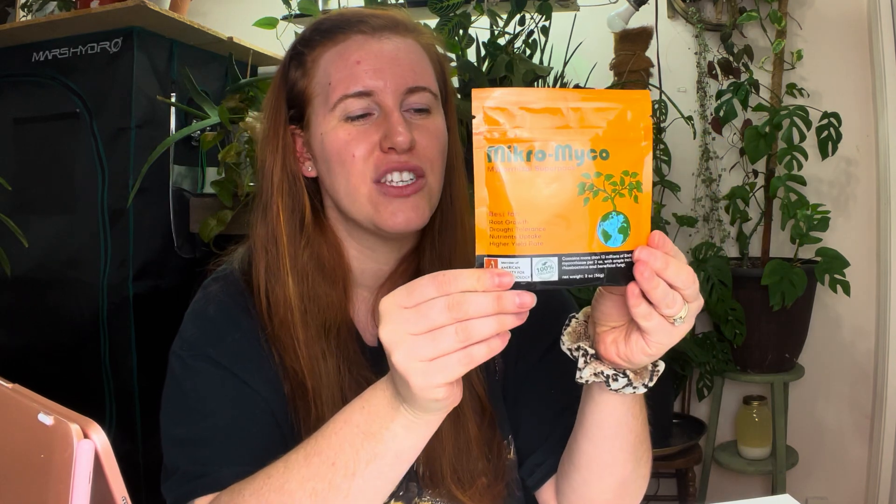You guys can always send me your requests for this stuff. I can review it, either just quickly look at it and say yes or no in the comments, or post on Instagram. I'm not sure how many videos I want to do on all the different products unless there's one product in particular you guys are going crazy for — such as Liquid Dirt — because you want to make me go gray. Anyway, I digress.